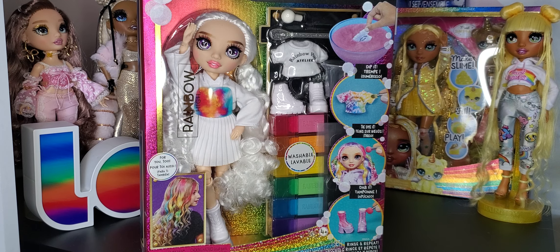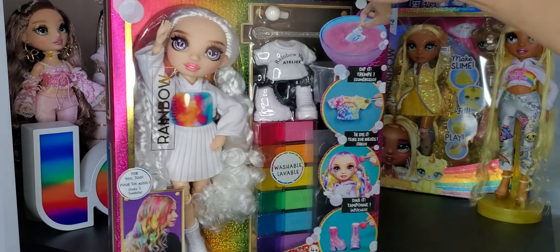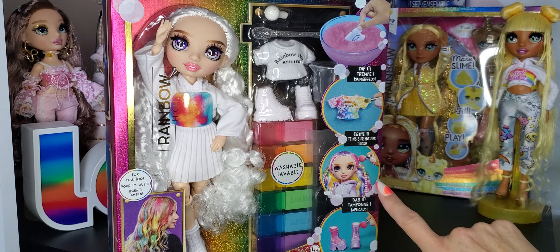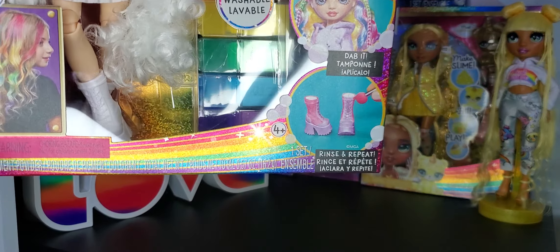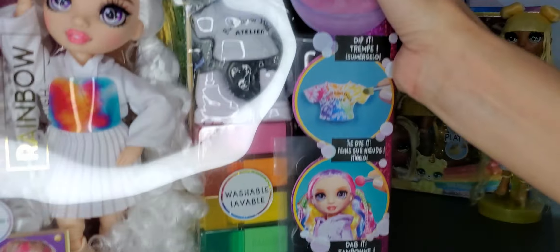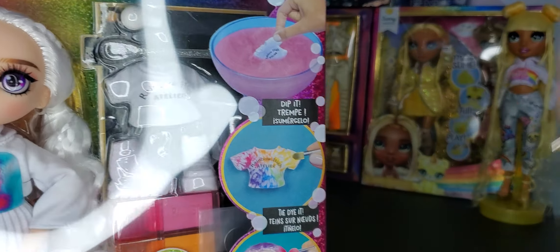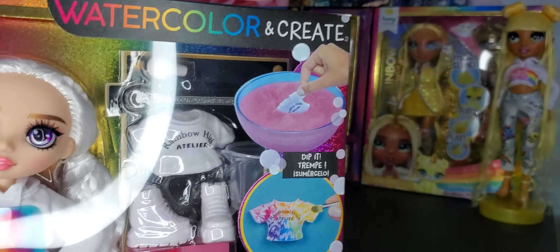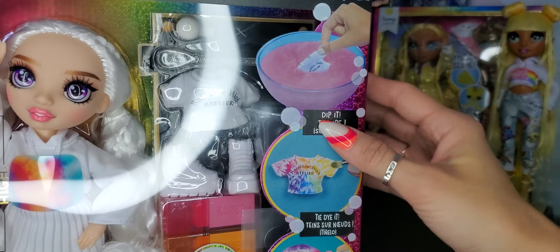So that being said, let's take a look at what it says. In three different languages, we have: dip it, tie dye it, dab it, rinse and repeat. And again, three different languages — I'm assuming that's to save money so they don't have to have different packaging for different markets. I think it's a mistake. Looks like crap.